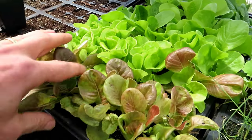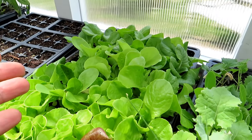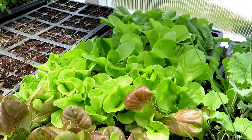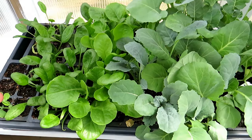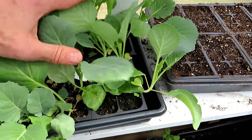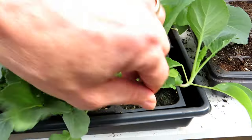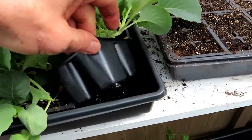When your lettuce is about this size, it is perfect — ready to go into your containers, your vertical towers, or the ground. Here's the basic setup. I decided I'm also going to plant some spinach, more lettuce, and this is kale, collards, some cabbage, and broccoli in there. These are actually growing in larger cells, so I do have some more time.